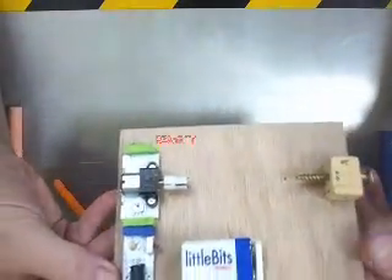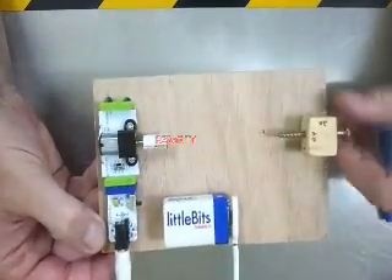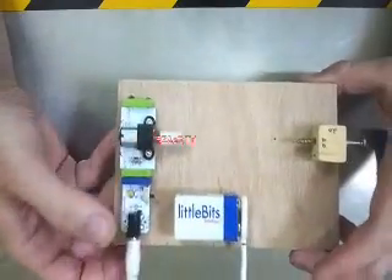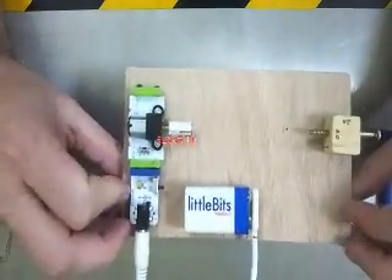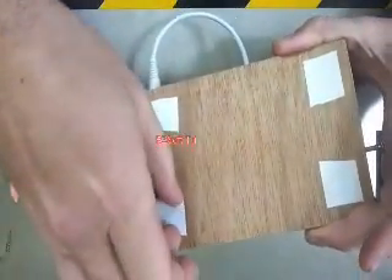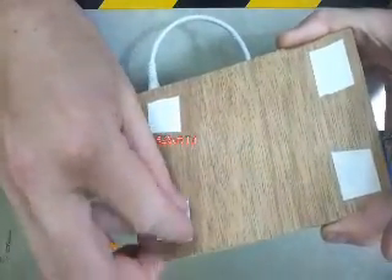If you finished your little bits lathe, it should look something like this. Tail stock, screw that turns in and out nice and freely, your motor, your power supply. Now, because this lathe is so small, it moves around when you work, so put some two-sided tape on the bottom, and that'll help it from moving around.